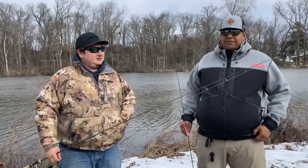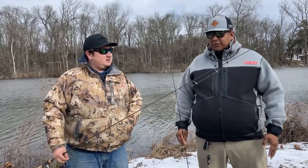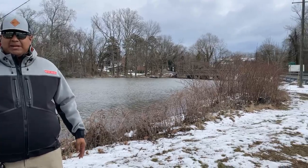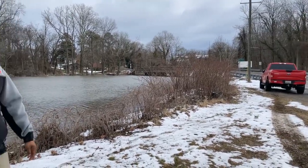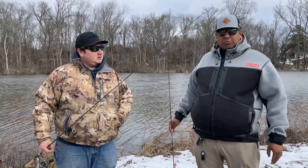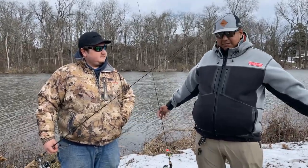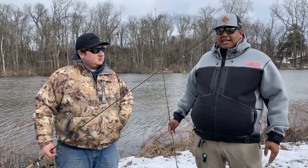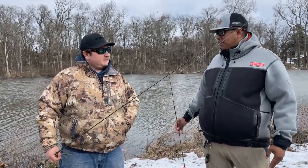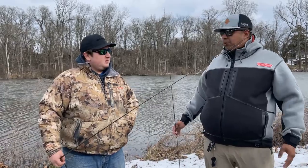So we're gonna start off here in Hillsboro. We're right on Main Street, right on the side of the road here by the main bridge that crosses Hillsboro. We're gonna start right up here and see if there's any yellow perch and white perch.